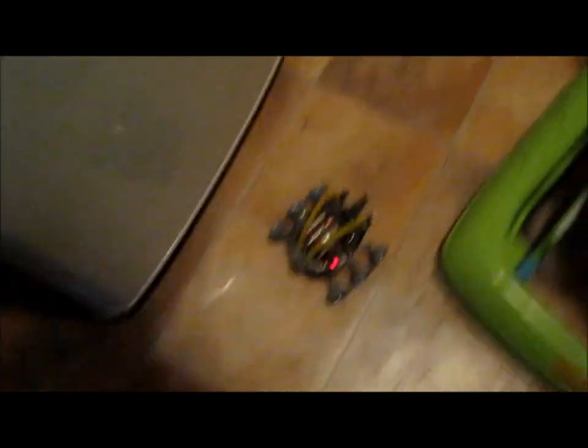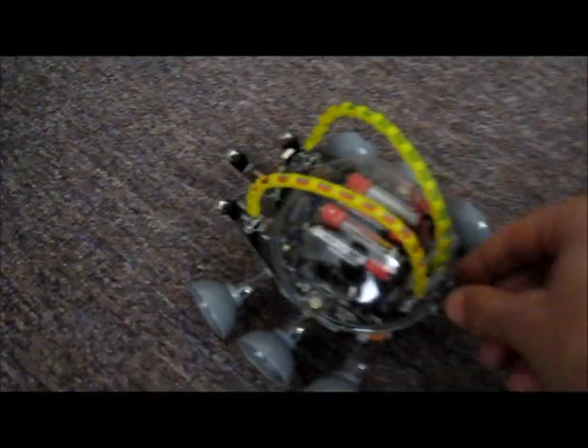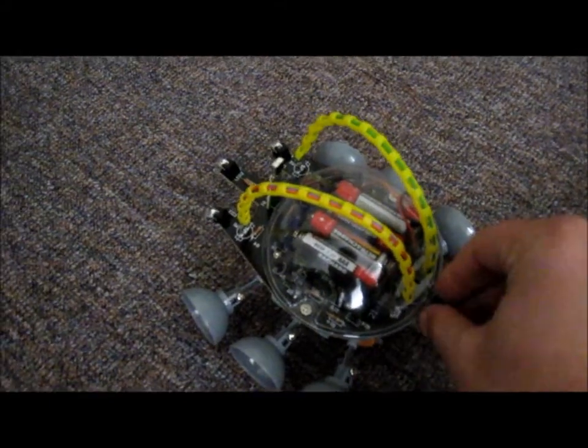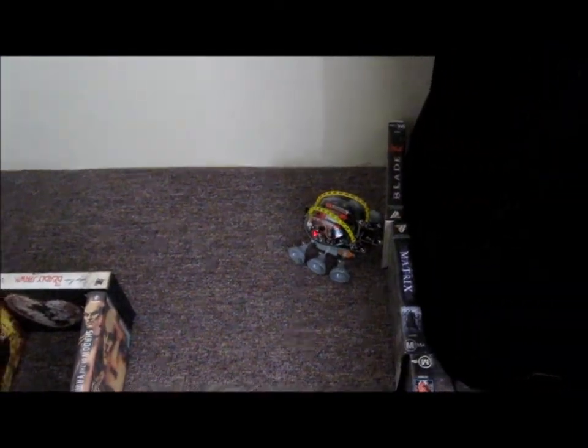It doesn't like fridges. Okay, so here we go, one more time. And it's up. Oh, it got stuck. Bad reaction time.